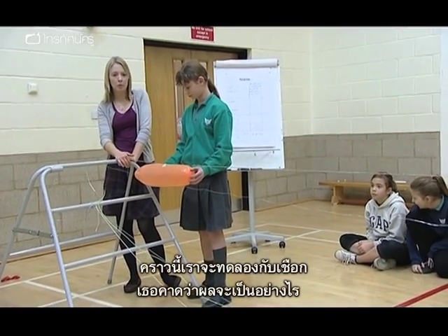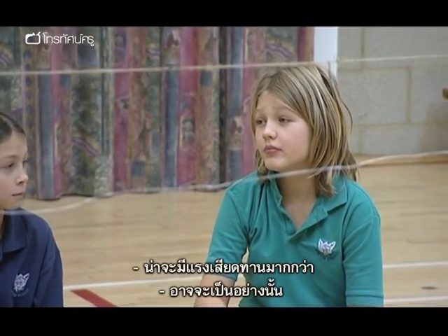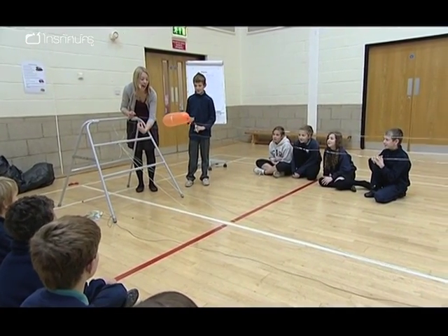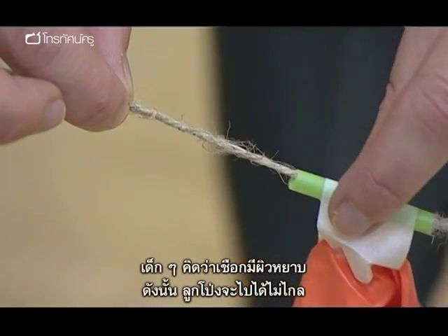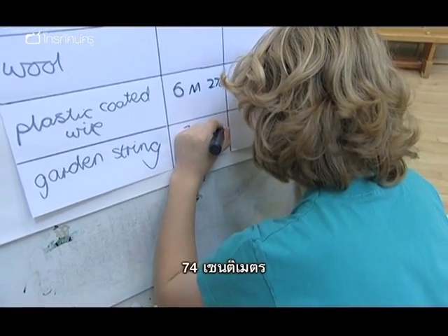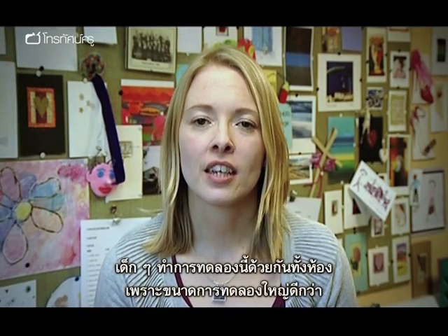Three, two, one. Children realise that the string has a rough surface and therefore the balloon will not travel as far. 74 centimetres. I do this as a whole-class investigation because the sheer size makes it more practical to do that way, and also with all the children sat together watching, I think it really helps build the excitement up around the investigation.